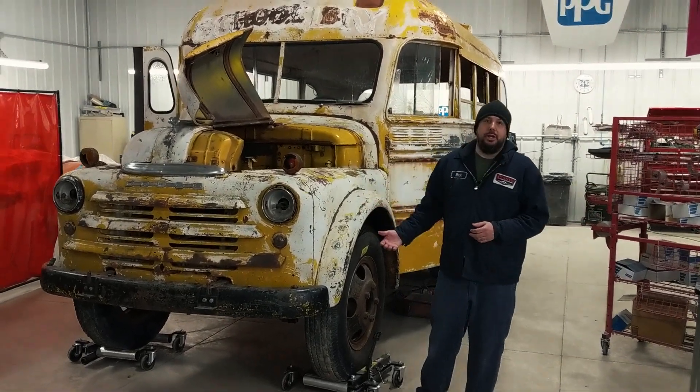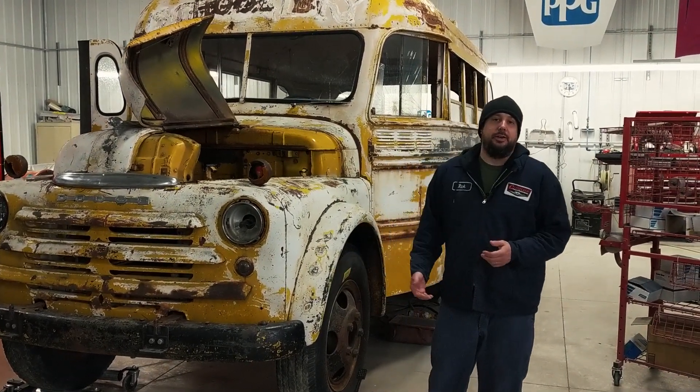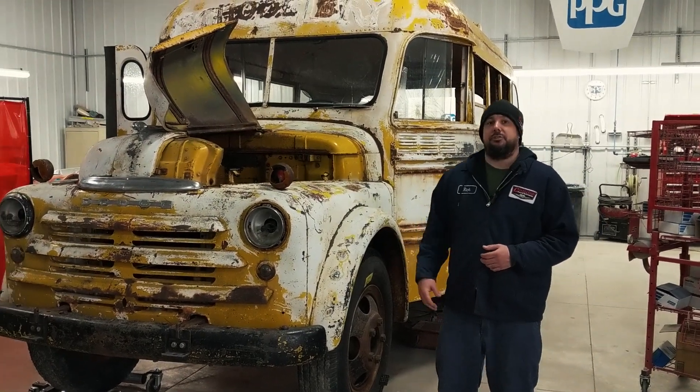Well hello friends, welcome to our next video installment on our 1948 Dodge Short Bus. This bus, as you might recall from our video on our dismantling section, is being turned into a one-of-a-kind kids clubhouse and then heading out to the west coast. The family's going to be using it basically out in the desert, under the stars, hanging out.